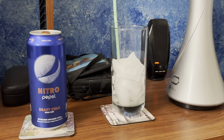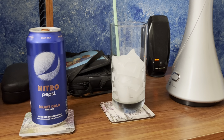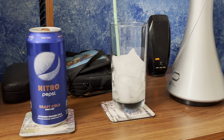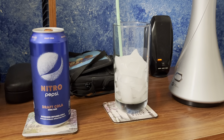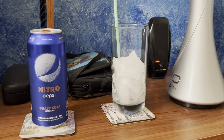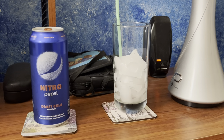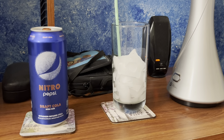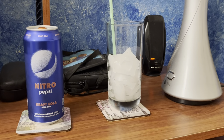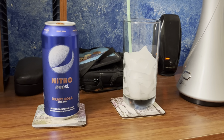I'm also going to pour it in a glass, because I watched a video by a YouTuber called The Wheat Is Heat 96, known as Steve, and he poured it in a glass to see what color it looks like and whether it was different from original Pepsi Cola. So that's what I'm going to do right now.